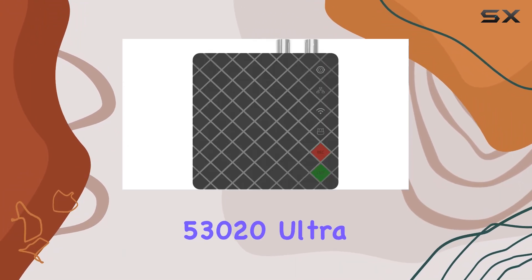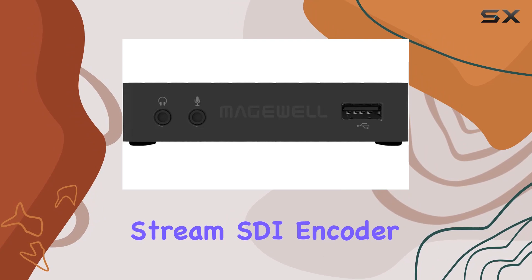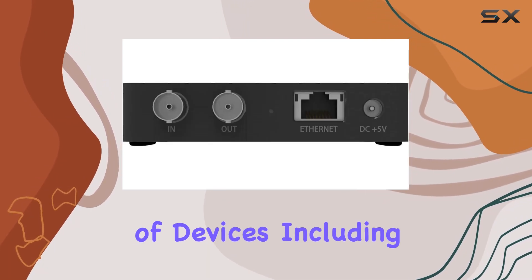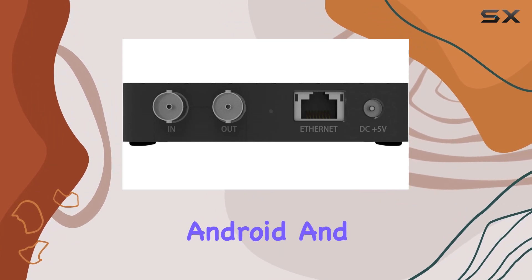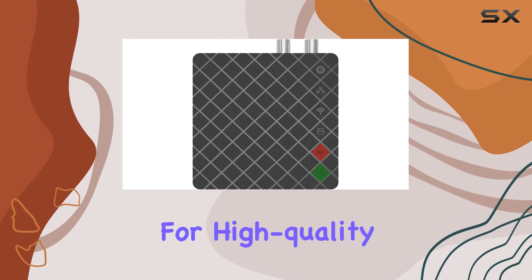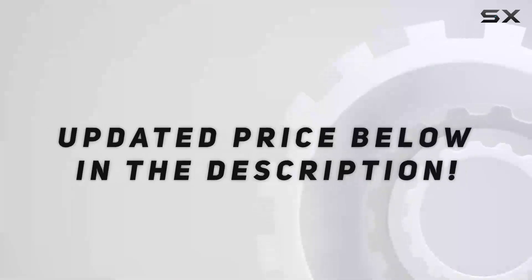The Magewell 53020 Ultra Stream SDI Encoder impresses with its comprehensive interface options and compatibility with a range of devices including iPhone, iPad, Android, and browsers, making it a go-to solution for high-quality streaming and recording needs.